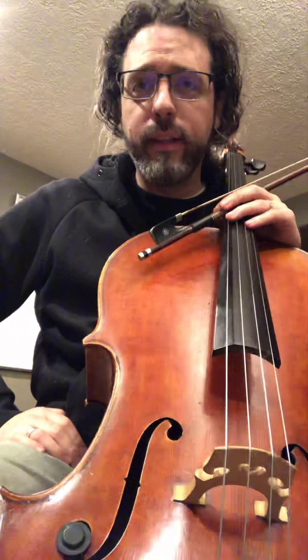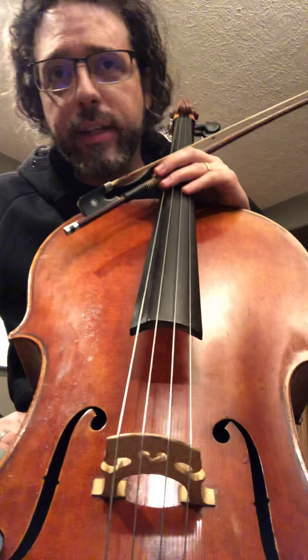Welcome to day 26 of the 100-day practice challenge. I'm going to talk to you about some fun things you can do with or without playing your instrument to count for practice.